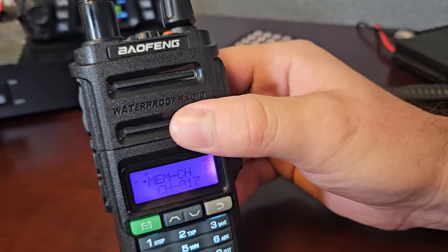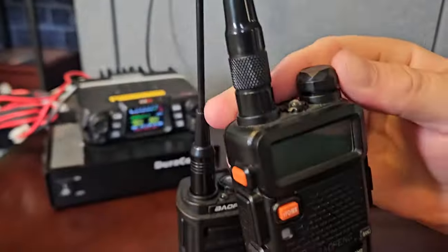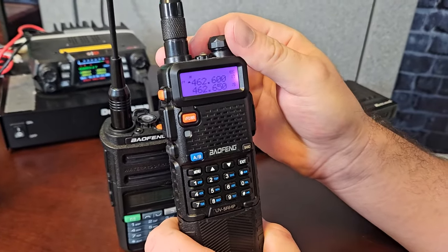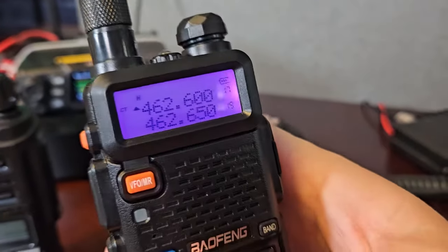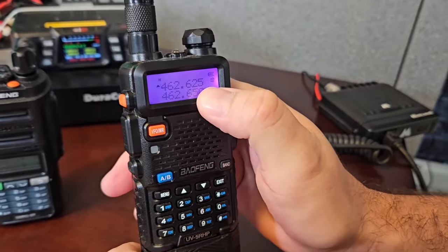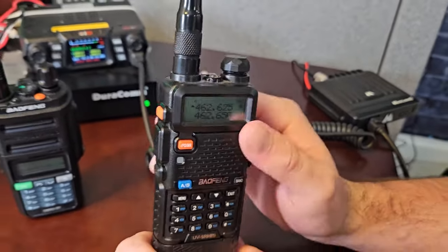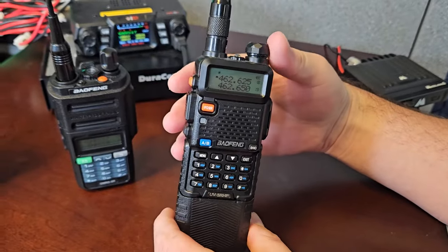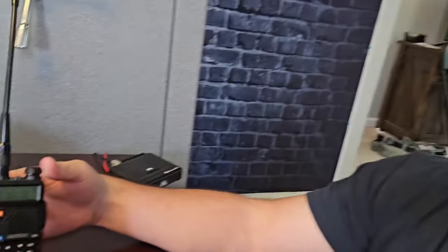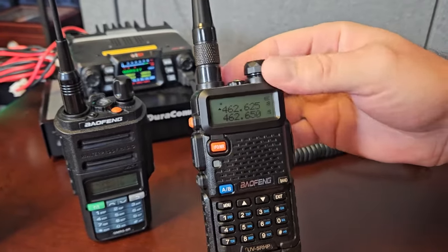Memory channels — the cool thing about GMRS is the memory channels are already set. All the channels you're going to have are already in there, you don't have to program them. With the Baofeng UV5R HP — just a basic UV5R ham radio — you have frequency mode and channel mode, and you have to personally go through and plug all the GMRS channel frequencies in, save them with power levels and everything. It's a pain. Don't bother with these. Even though it's 8 watts versus 5 watts, you will not see a difference with those 3 watts at all. I've extensively tested these in all kinds of areas — there is no difference. And the GMRS 9R is waterproof, I just like it better.